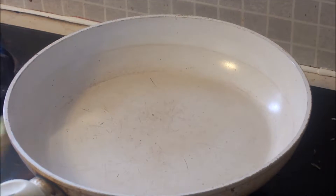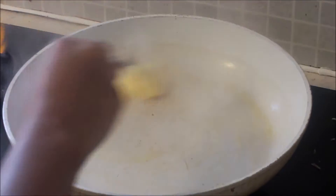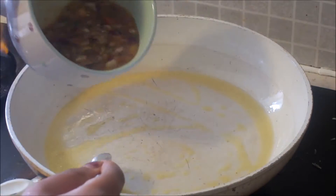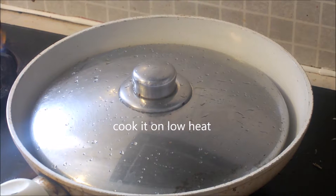Time to make the omelette — heat up the pan and then spread some butter all over. Then pour your egg mixture into the pan, and afterwards close it with the lid.